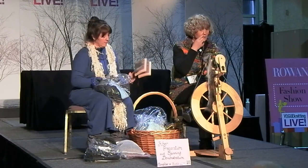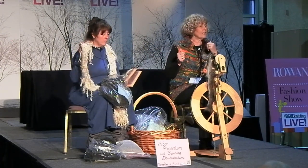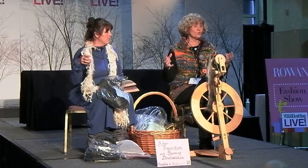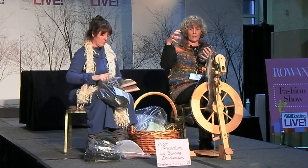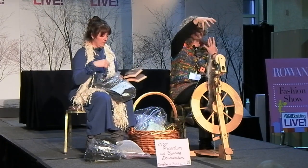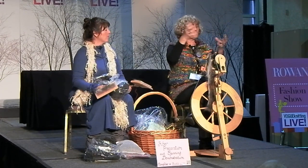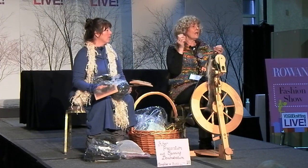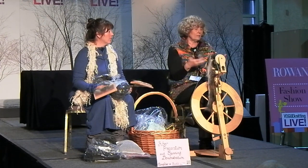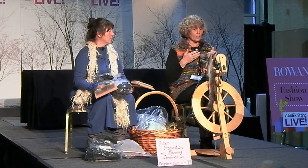If I was going to make something like a textured, hairy yarn, I would pick the fiber. I didn't bring a picker because it's kind of a dangerous tool — it's got nails in it and the arm swings back and forth with nails sticking up. The fiber is put in there and it goes back and forth, picking it apart nicely. If there's any chaff left, that'll fall out. It also opens the fiber, getting it ready and making it a little bit easier to card.